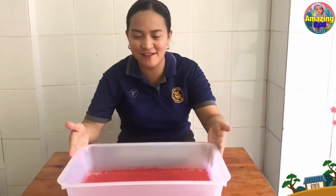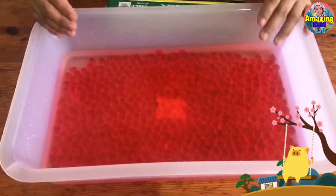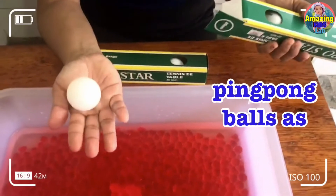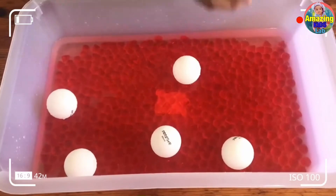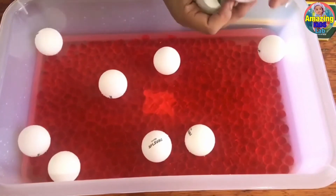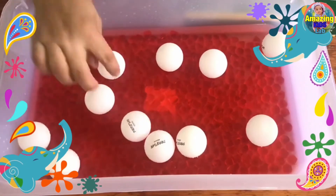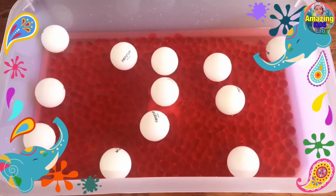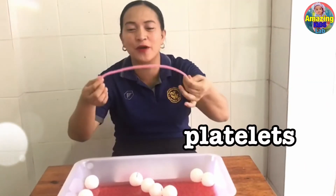So we now have our plasma, which is the water representing the plasma, and we have the red jelly beans representing red blood cells, and we have here a ping pong ball which represents our white blood cells. Right now we are making a blood sensory bin. Our ping pong balls are the white blood cells, which also serve as our guard cells.